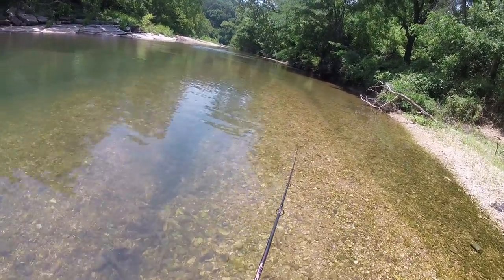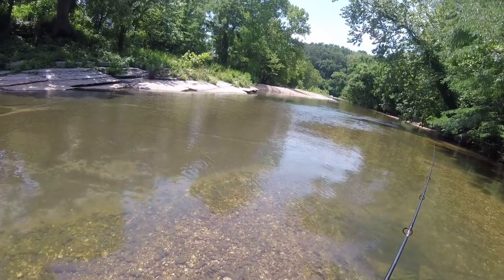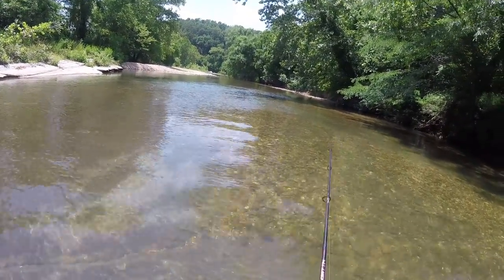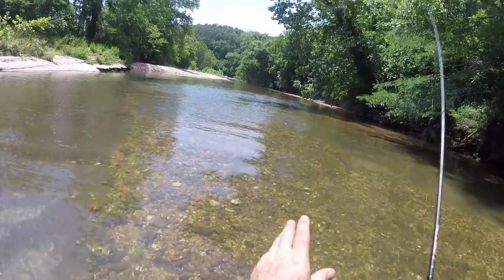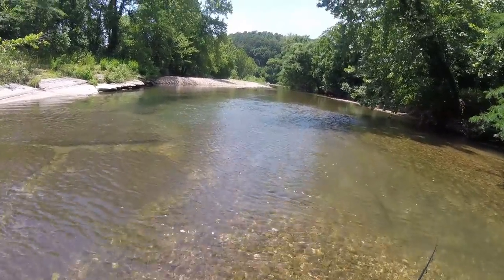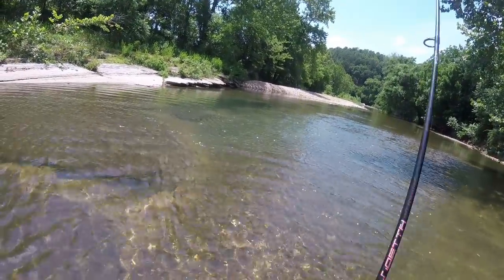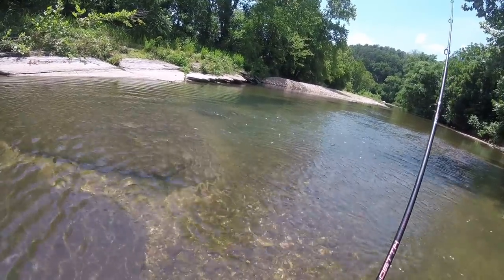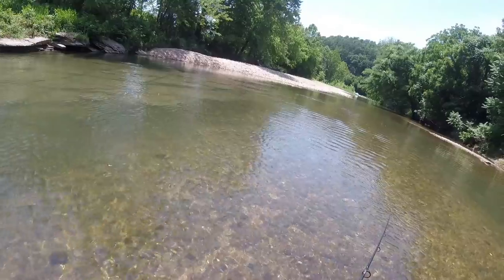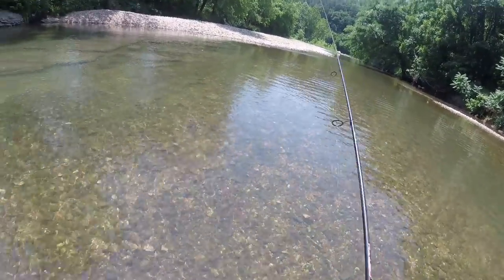You cannot go wrong with the rooster tail on the creek. Whenever you're fishing creeks you've got to look for these little deeper pockets - that's a lot of the times where the bigger fish are hanging out. The smallmouth are a little bit more current oriented, but you can get into those largemouth and rock bass in those little pockets. I'm power fishing a little bit more today to get through these holes, because I know that's where the fish are.